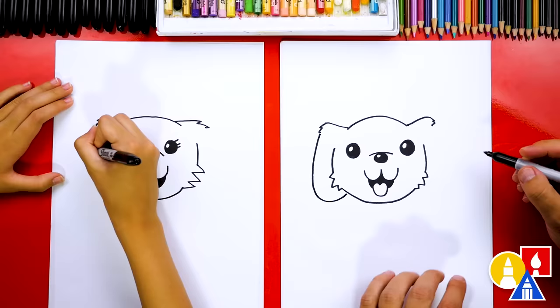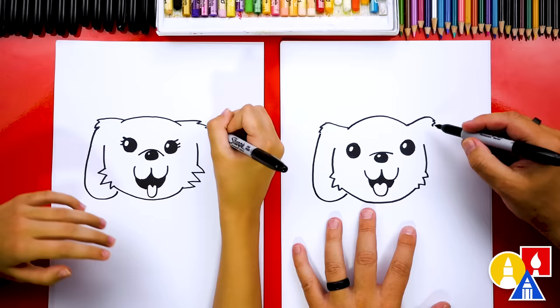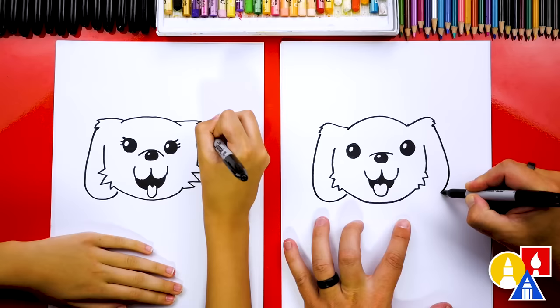We're not sure what kind of dog we're drawing — it kind of looks like a golden retriever, kind of looks like a corgi. But you can make it any way you want. You can even change the ears. You don't have to draw them exactly like us — you could draw them pointed, even longer, or just really short.